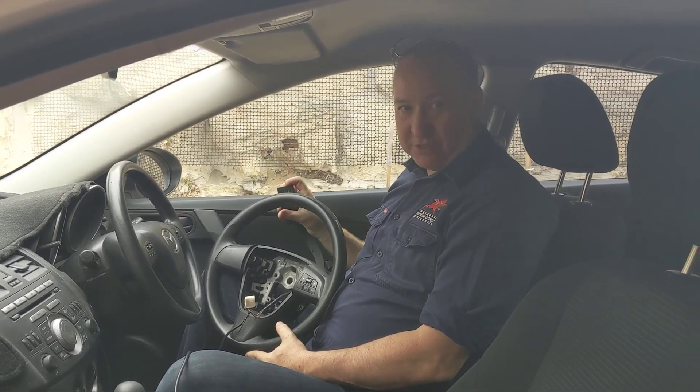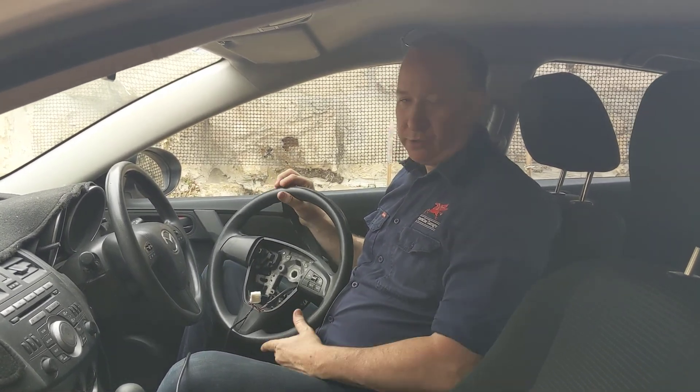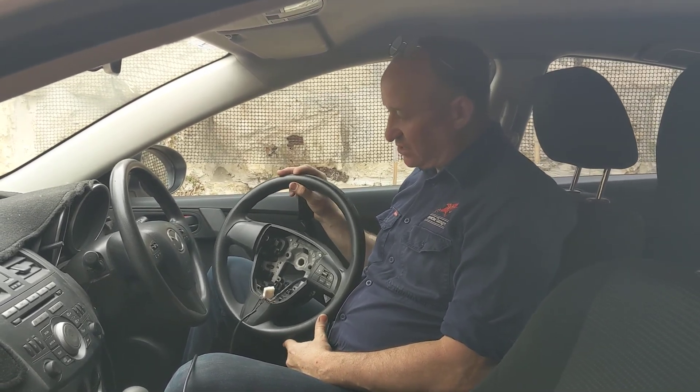Hi there, my name is Paul. I'm doing this video to show you how to install factory cruise control in a BL Mazda, which runs from 2009 to 2013.